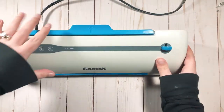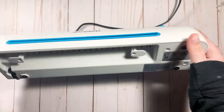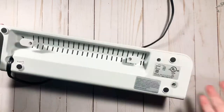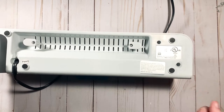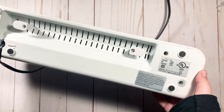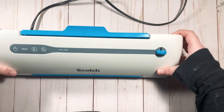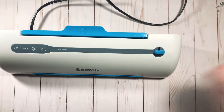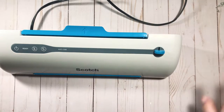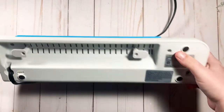I sat there for probably a good hour with tweezers trying to pull it out because I couldn't figure out how to take it apart. I took out all the visible screws and still couldn't get into it. So today I'm going to teach you — if you have this laminator — how to take it apart and unjam it. I didn't put the screws back in because I want to show you what it looks like when you open it. What I did was flip it over like this.